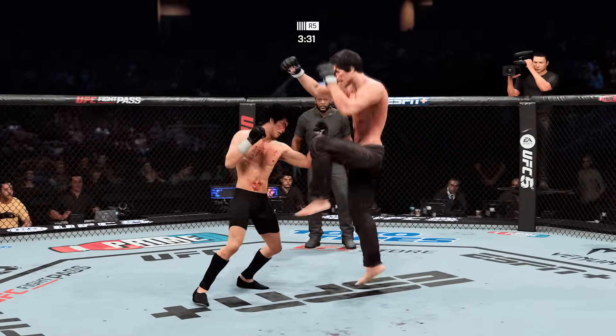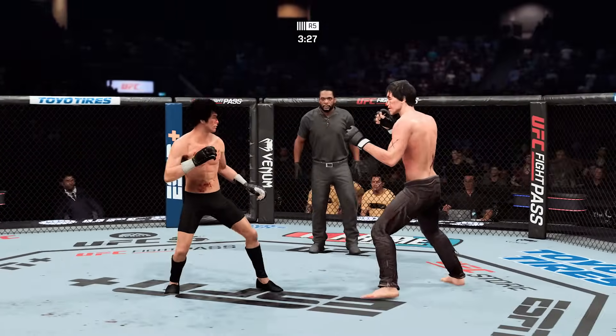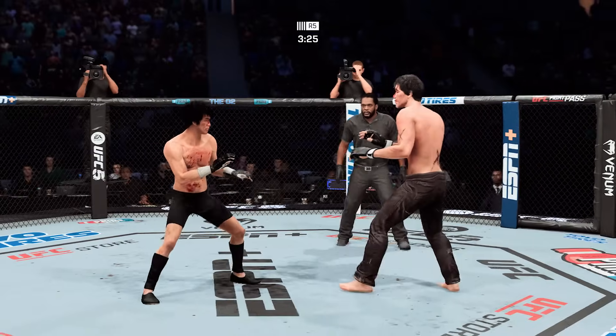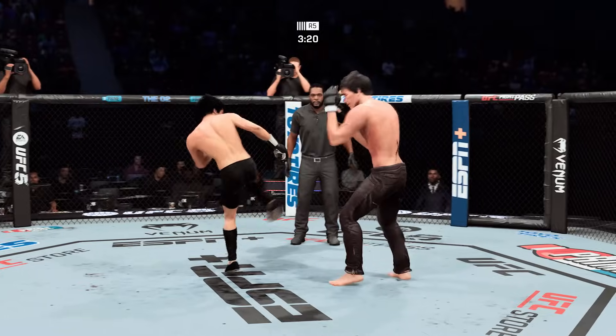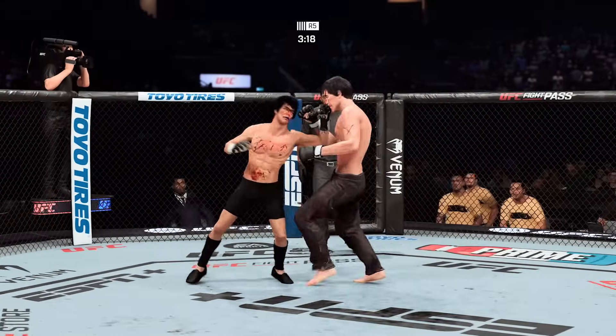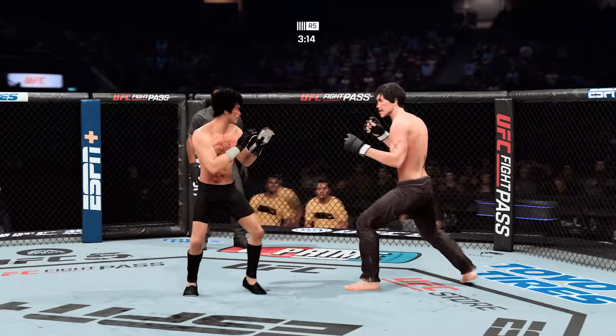He is at his kickboxing best tonight. Good series of kicks — the kicks are coming in bunches. Normally it's the hands, but tonight he's going kick after kick after kick. Lands a kick there with the lead leg — nice work by Lee. It's those leg kicks that are eating him alive.